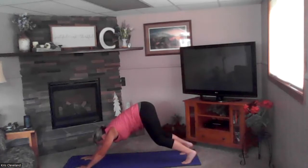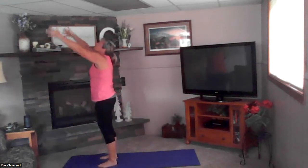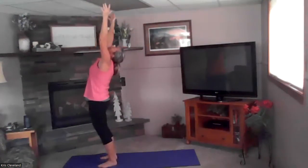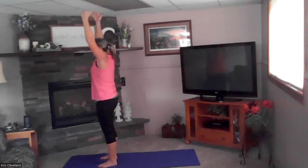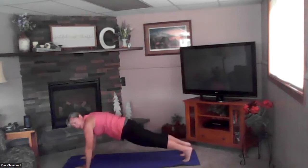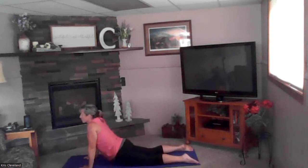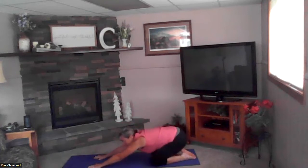Bend your knees slightly, inhale stepping forward one foot and then the other, inhale up. Exhale back bend, inhale reach to the sky, exhale forward fold. Place your hands on the mat, stepping back one foot and then the other, coming to plank. Taking it down: four, three, two, and one. Good — cobra up, exhale drop your hips.